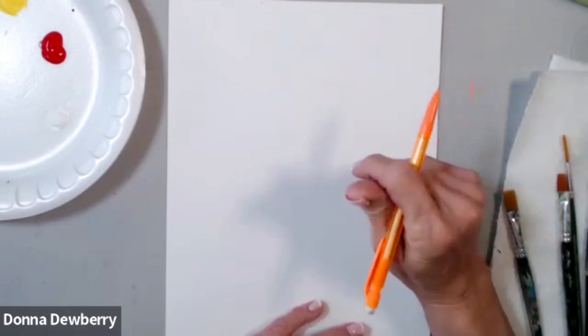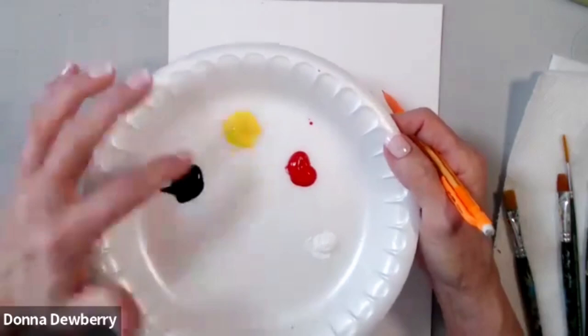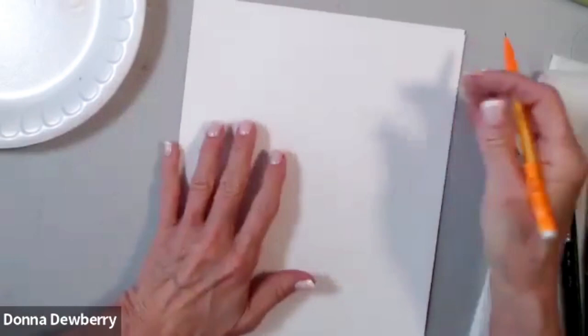Hi guys. Today on Practice Strokes, we're going to be using just a couple of colors. We have licorice, daffodil yellow, apple red, and worker white. I've got a pencil and we're just doing some art paper.